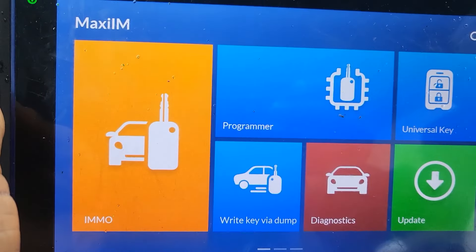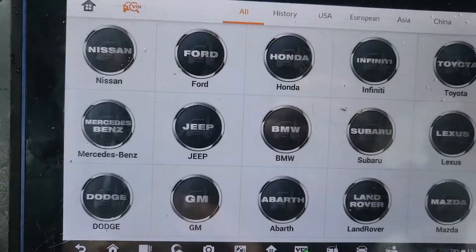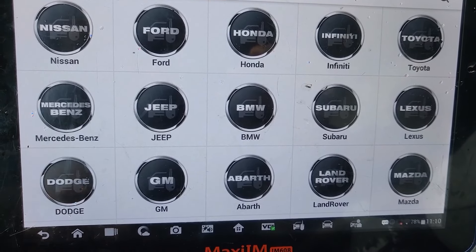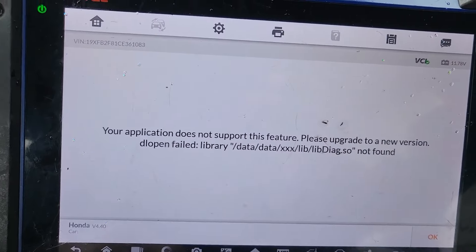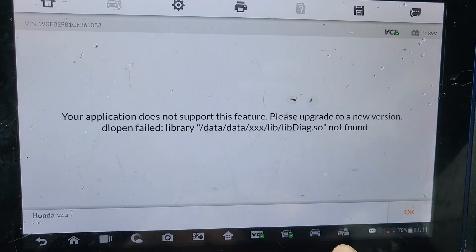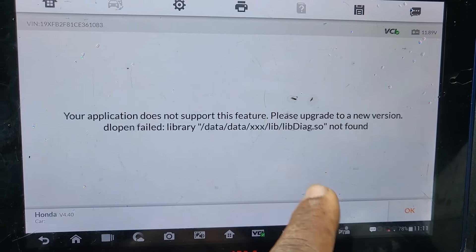So we're going to try now to add a key only. Hopefully everything will be okay. If you add a key, the remote starter will still function. But if you delete all the keys, the remote starter accessory will stop. So the application says: 'Your application does not support this feature. Please upgrade to the new version.'